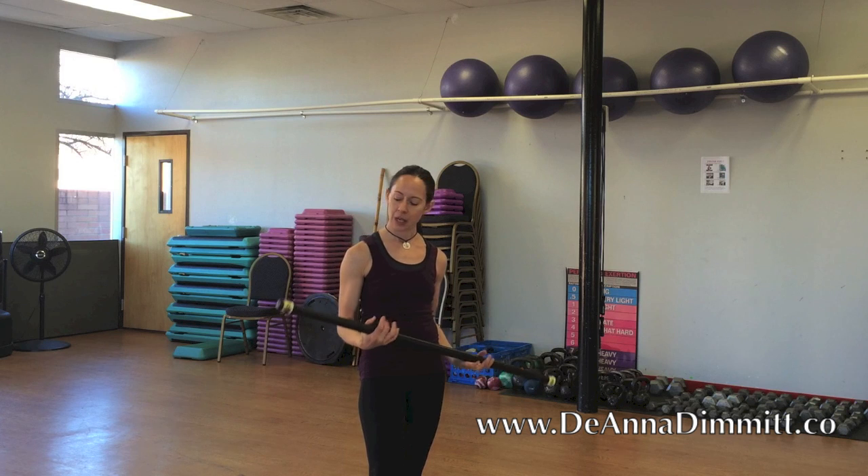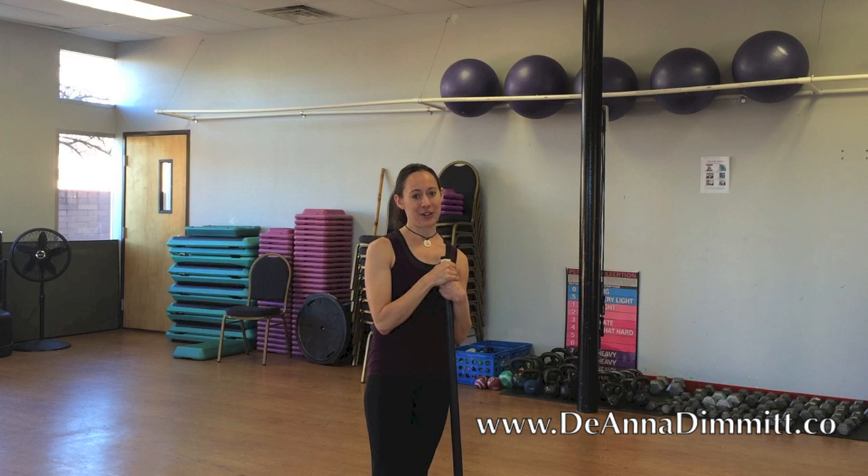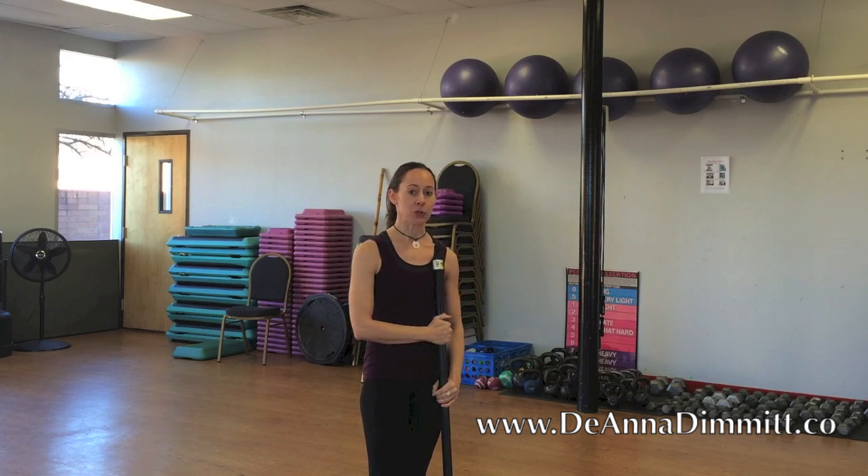Hey guys, it's Deanna with Deanna Dimm at MindBody Fitness. I wanted to share a quick upper body workout you can do with a weighted bar. This particular bar weighs nine pounds, but if you're just getting started I highly recommend going lighter, like six or maybe even three pounds. There are nine moves in a row, 12 reps of each with no break. By the time we get halfway through, whatever you're lifting starts to get really heavy. Choose the bar that works for you — the point is to finish the entire sequence, so if you're burning out before the end, you need to go lighter.